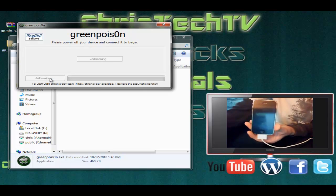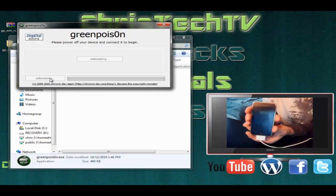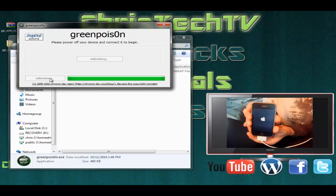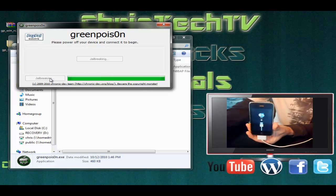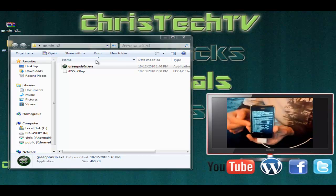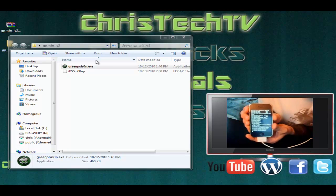We'll go ahead and let go, then click on Jailbreak. It says that we're jailbreaking. All right, it says jailbreak complete — we'll go ahead and click Quit. Do you see all this verbose text? Don't worry about that — it's always going to do that when you jailbreak using Green Poison. We'll let that run its course.